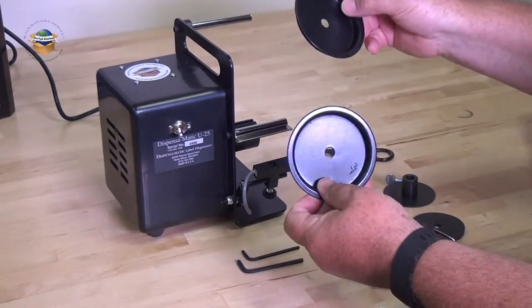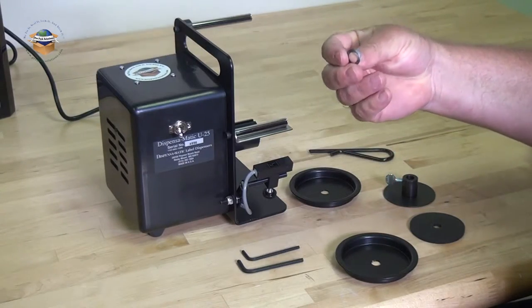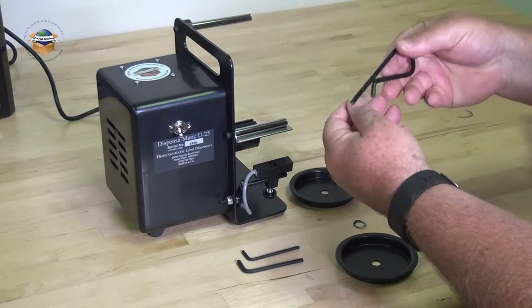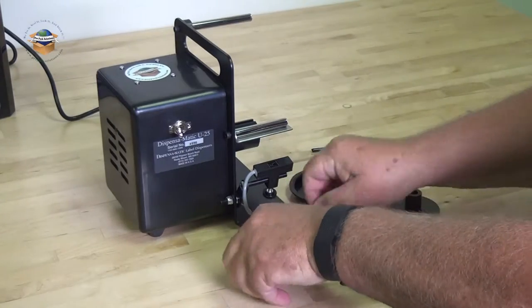The loose parts include two core holders, a spring washer, a side guide and tension rubber washer, a spring clip for waste, and a couple of allen wrenches.